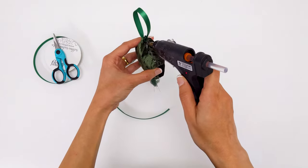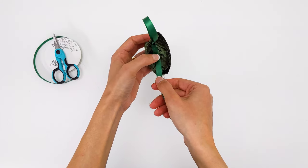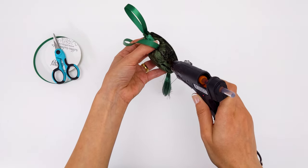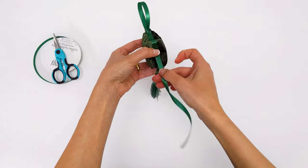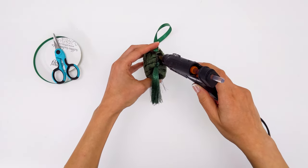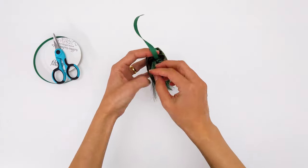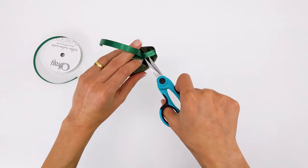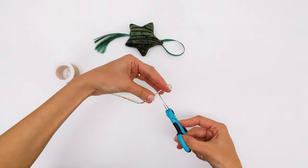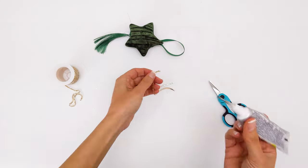I sealed it and glued it on one side all the way till the tassel. I did the same exact steps to the other side of the star. Then I measured and cut the rhinestone chain to glue it on the side. I cut two equal parts of the chain and glued them together from the top so I can move and glue them at the same time.